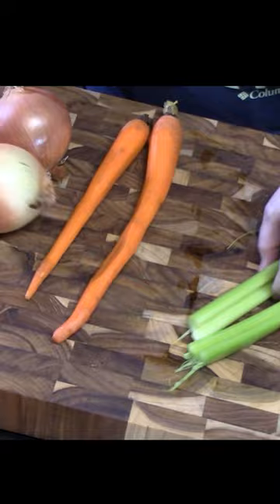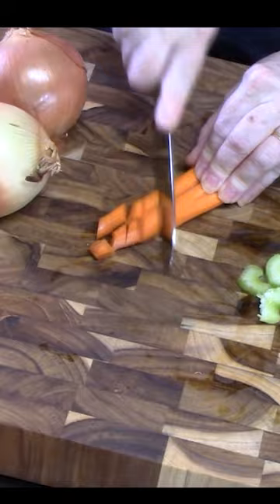We're going to chop up some vegetables. I've got celery and then carrots, keeping them all the same size. Then we've got onions — I'm going to cut those into rings.